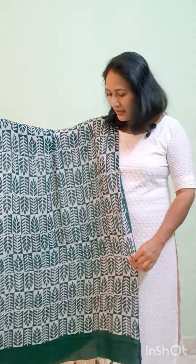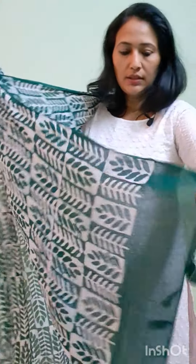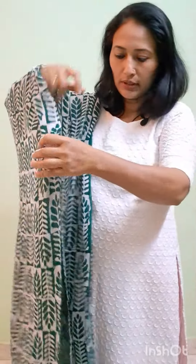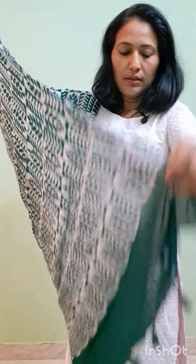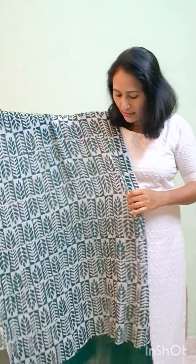Next, dark green shade with a white print. On the two sides, green and white color combination. The price is 499.